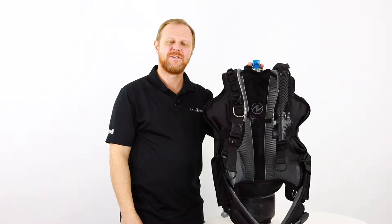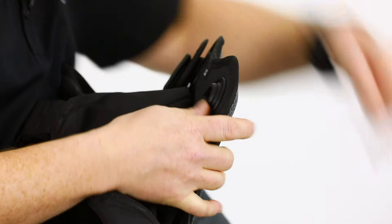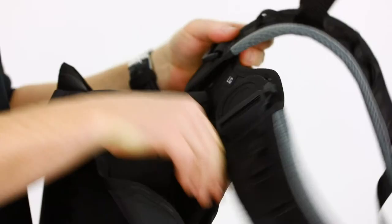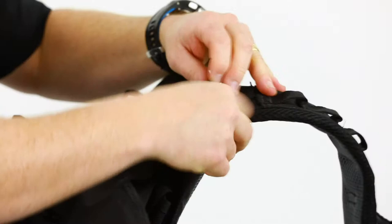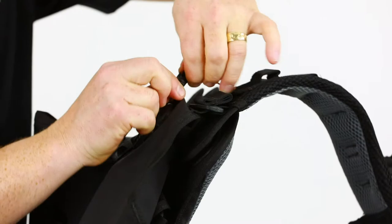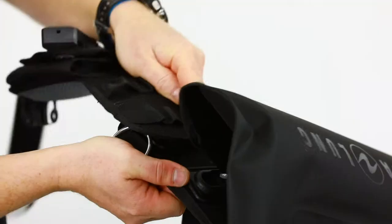This BCD is a modular BCD. It's fantastic because it can be adapted to any size of diver because of its modular shoulder straps, its modular waistband, and also its torso can be different sizes. So you can have a medium torso with a large waistband and small shoulder straps. The Rogue is made with the Modlock system which allows all the components to move and rotate so the BCD can easily adjust to your body.